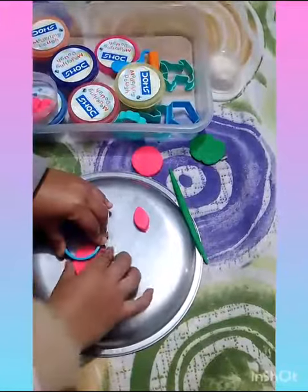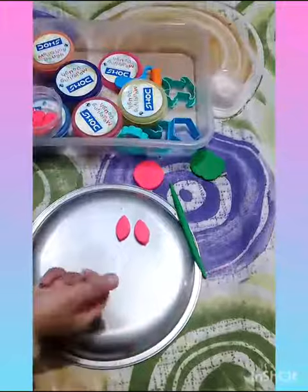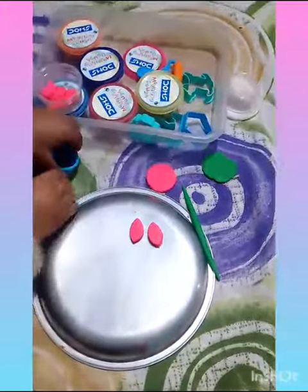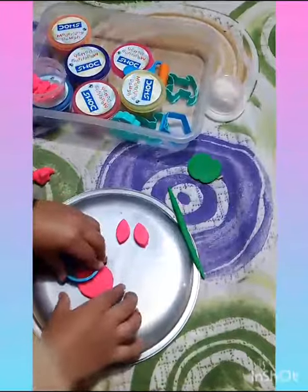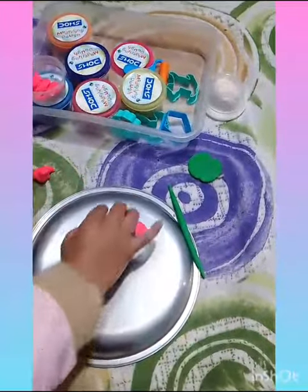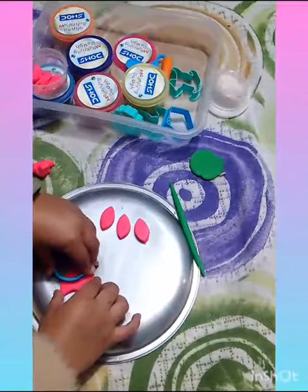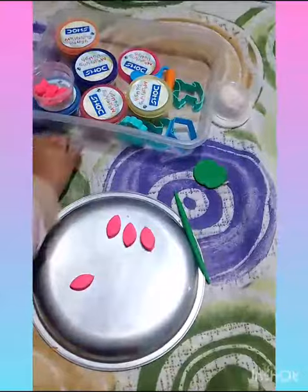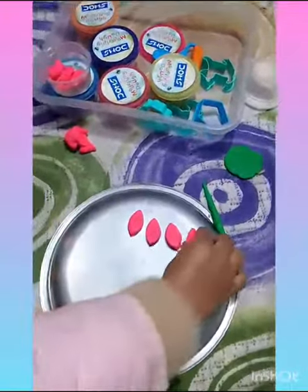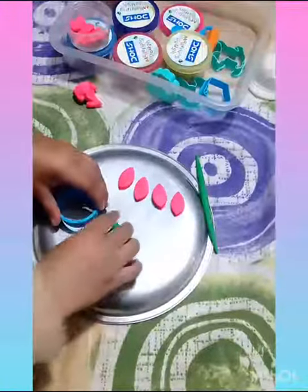Here my family called Baby Lakshika is going to make a flower using clay. She has me and clothes over the head. This is a good shape. Now she has to be in baby.